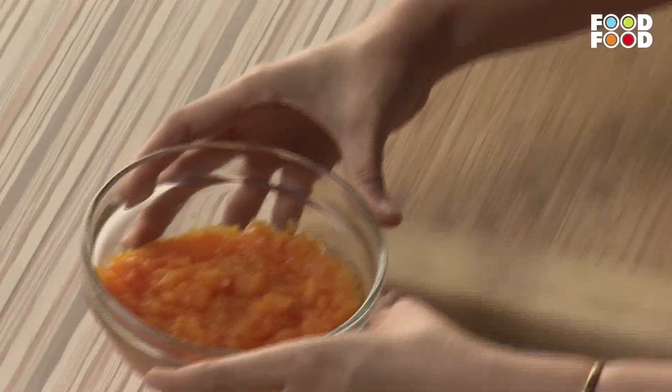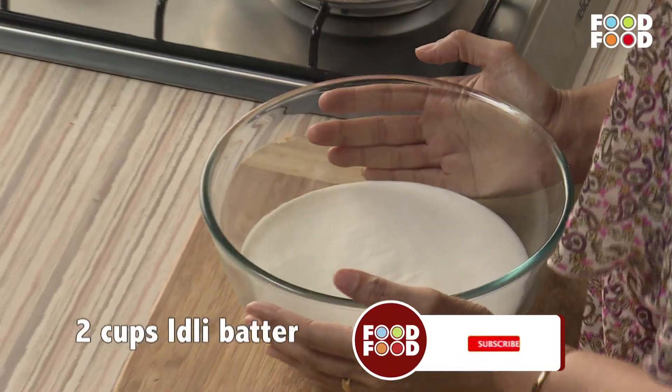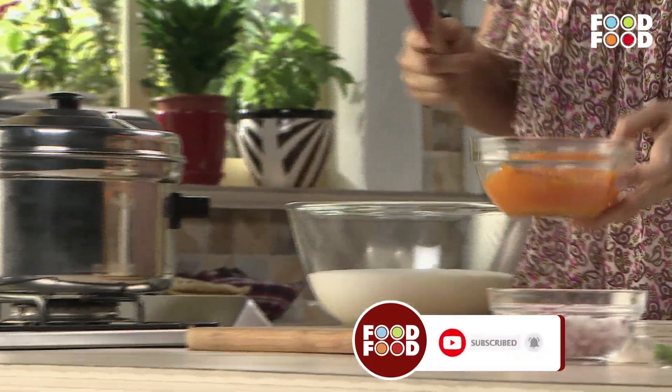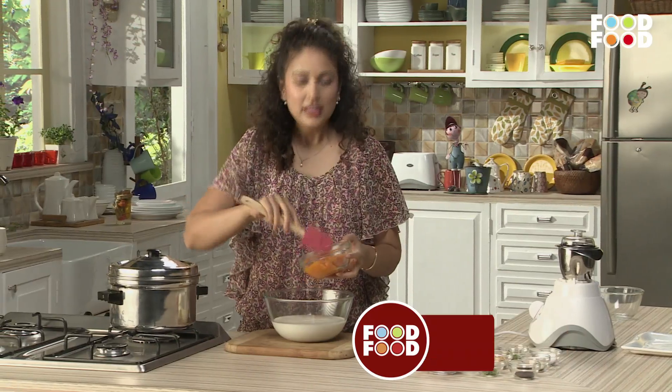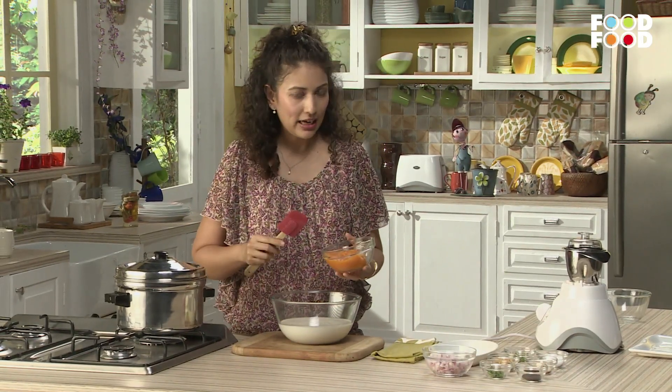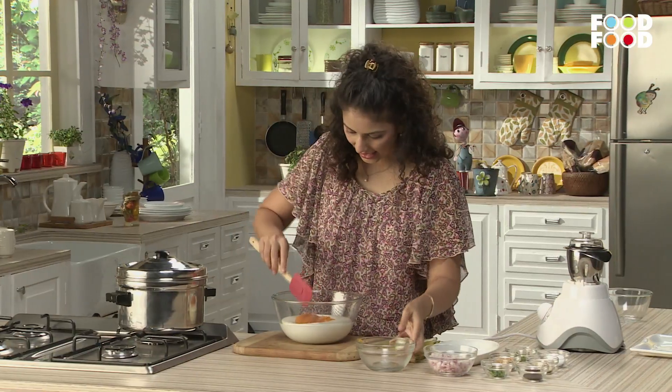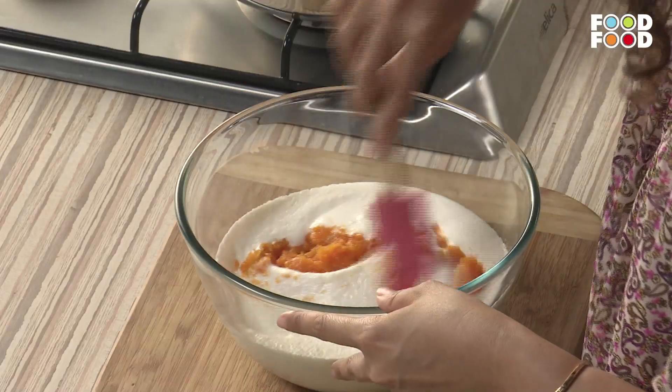And we need these carrots. Let's start. First, we need Idli batter — there are 2 cups of Idli batter. And we will add 1 cup of pureed carrots. If you add too much water in it, the Idli batter will get wet. After adding carrots, mix it in.